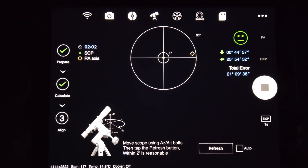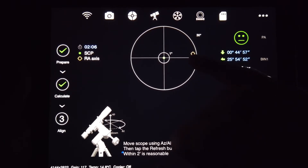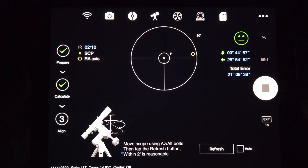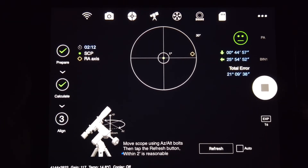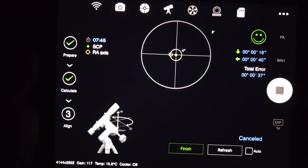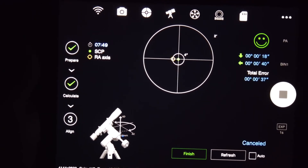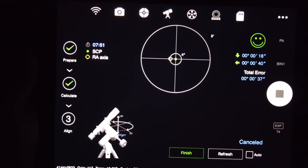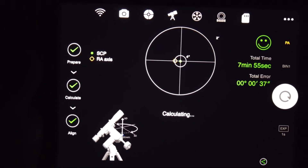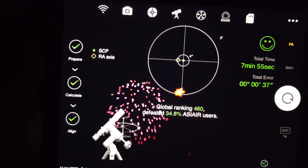The next step is to adjust the mount. All I need to do is get the little yellow crosshair into the target area — it's that simple. After playing around with the altitude and azimuth knobs, I'm pretty happy with the polar alignment, so I click Finish. It gives you some nice fireworks to celebrate!